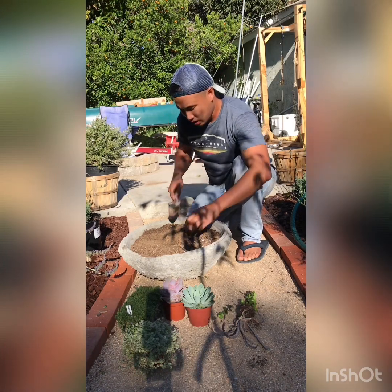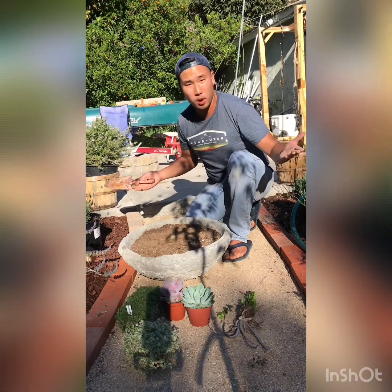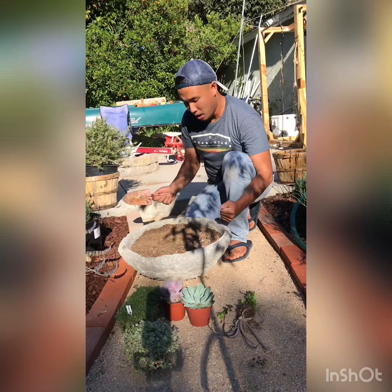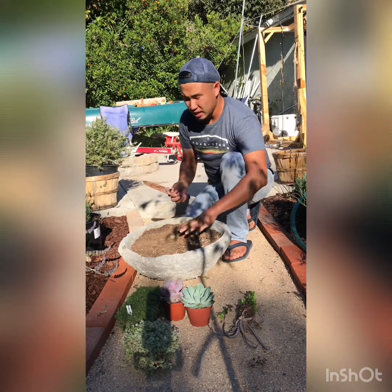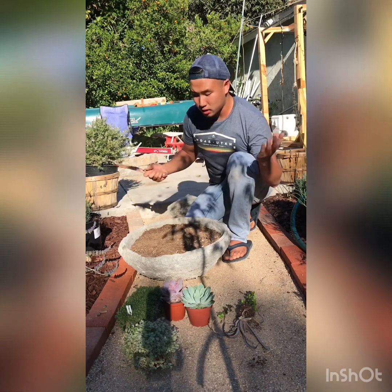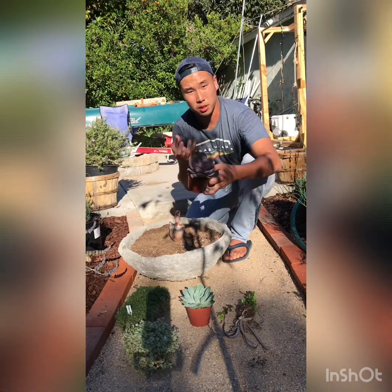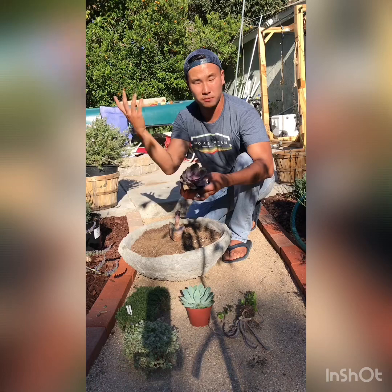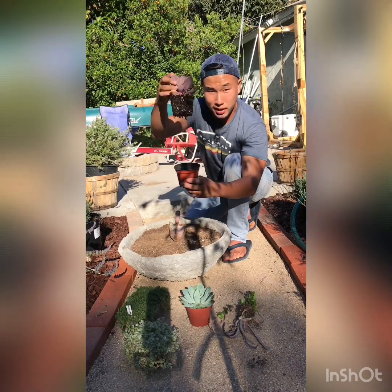Take your little spade — though honestly you don't even need it, you can use your hand. One tip: I don't like to water the soil right before planting. If it's been wet for a while that's fine, but don't water it right before because it'll get muddy. Also, don't water the succulents right before either, because the soil becomes loose and once you pull the plant out of the pot it'll start falling apart.